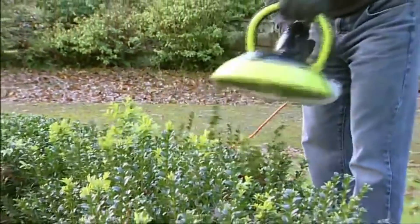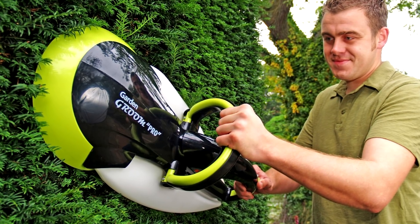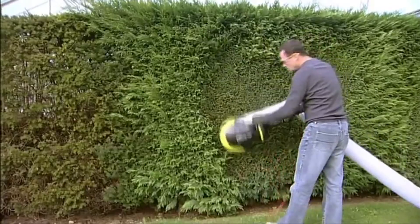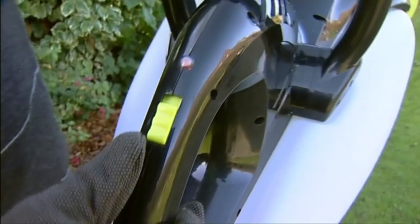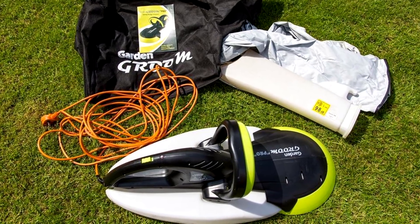The device weighs 7.7 pounds and is well-balanced. The remote container for sawdust can hold up to 16 gallons of waste, and the built-in container in the trim body can take up to 1.5 liters. The ergonomic body and rubberized handle enable pruning of complex bush surfaces.